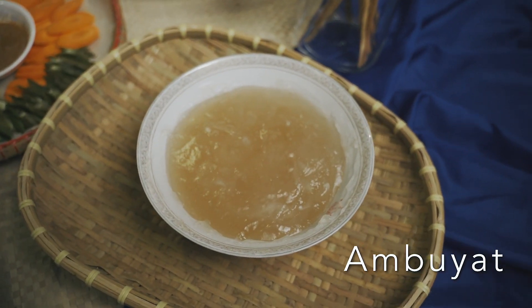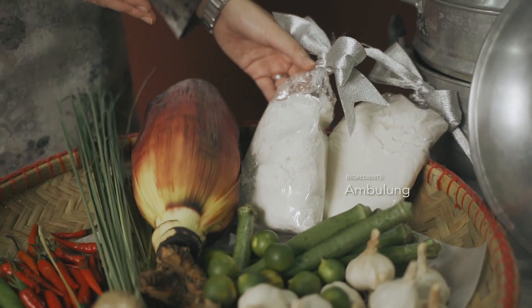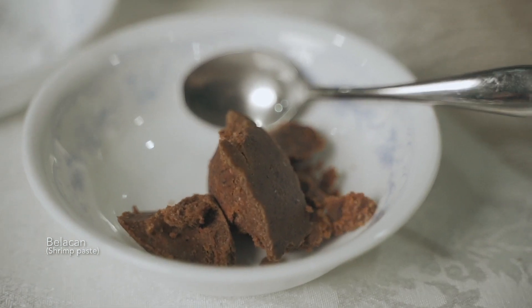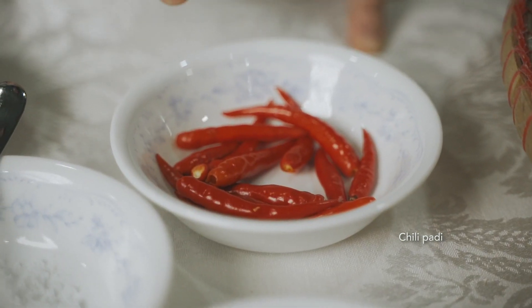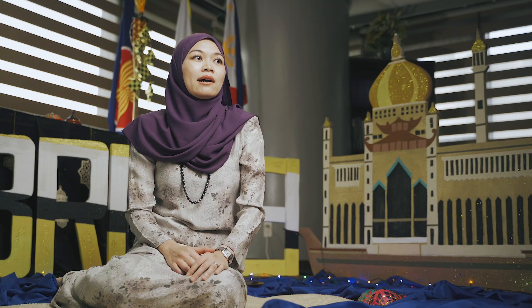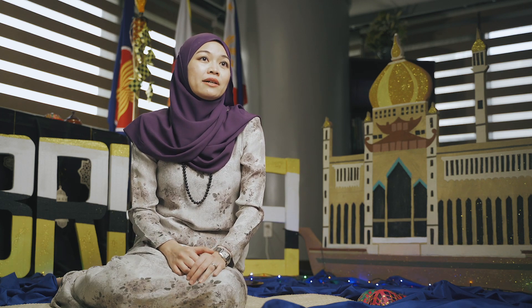The origin of Ambuyat goes way back. Back in the days when there was a scarcity of rice, they actually had to find another source of carbohydrate. The rumbia tree is found everywhere around Brunei, with a lot of forests, so they needed to find another form of carbohydrate. So they developed Ambuyat.